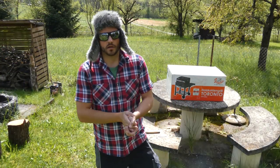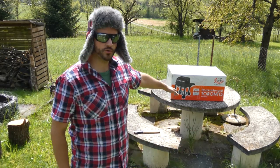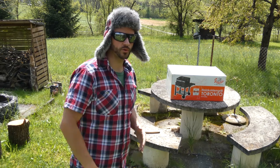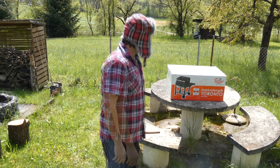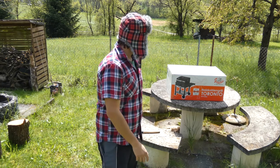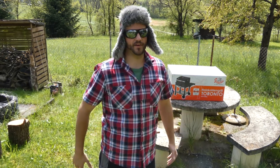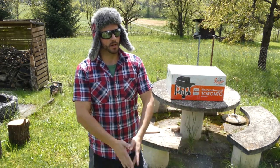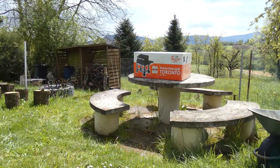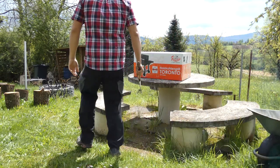All right folks, welcome to Roscoe's Reviews, Previews and Stuff. Today I'm going to show you this cool grill you can find in stores for around 90 to 100 bucks. This one is a Gaucho Toronto. I know there's a discussion about grilling with gas or charcoal, but my name is Roscoe McCallaghan — I need to make fire when I have a barbecue. So let's check it out.